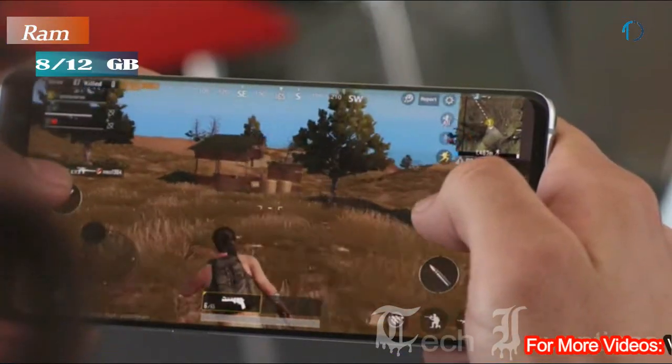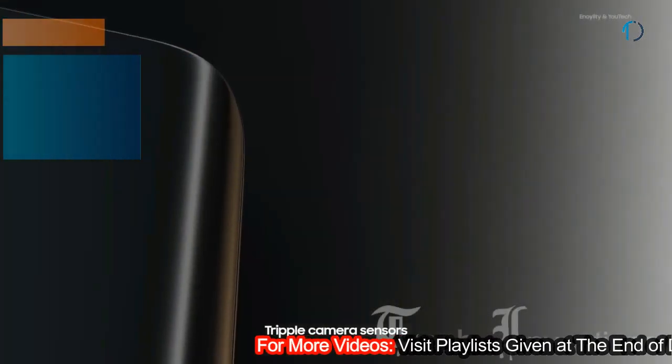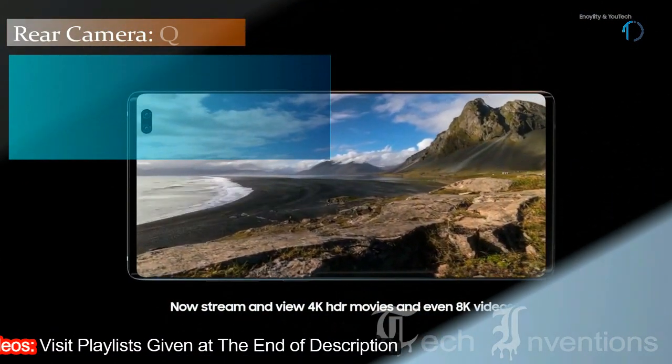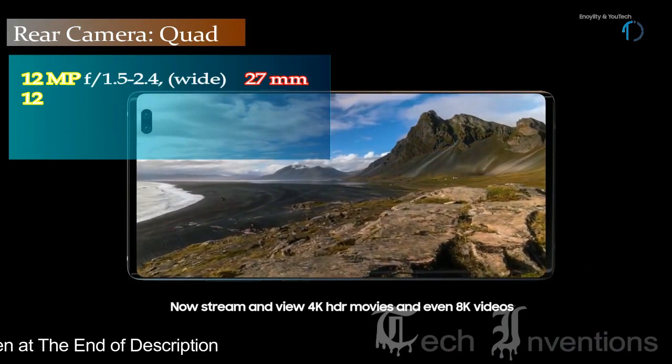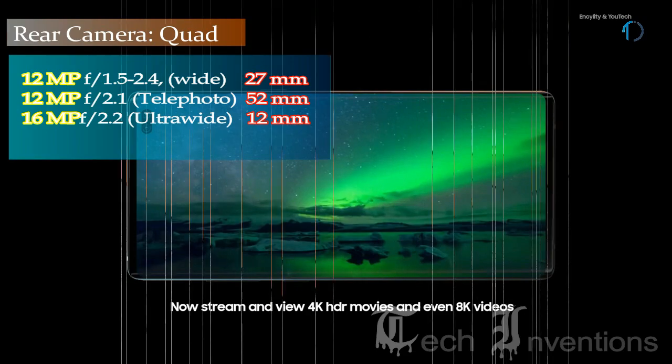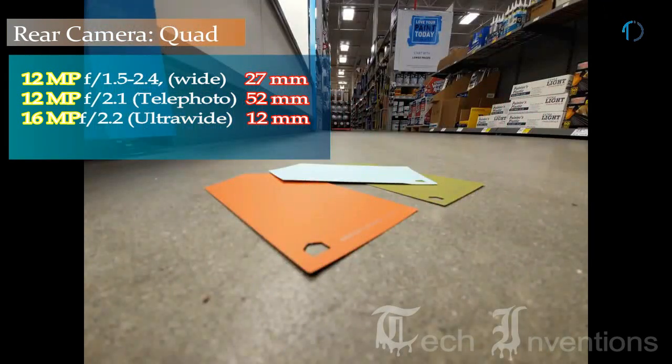It is packed with 8GB and 12GB of RAM. The S10 Plus on the back has a triple camera setup. The main shooter is a 26mm wide 12MP sensor that can switch between f/1.5 and f/2.4 aperture depending on lighting. Most pictures are very detailed and colorful, though you can get more contrast and dynamic range from the Pixel 3 or even the iPhone XS.